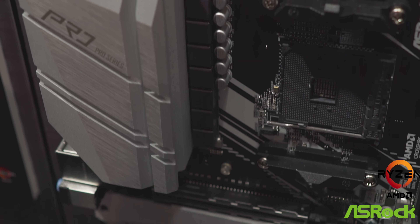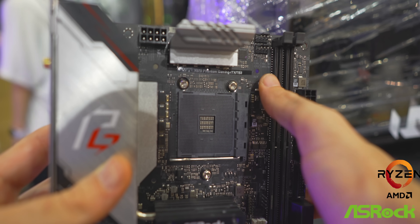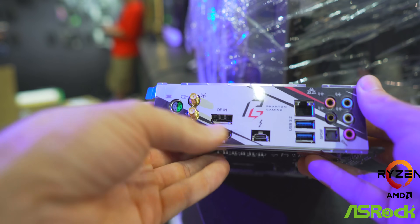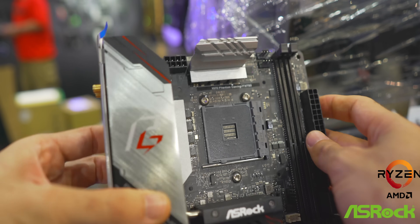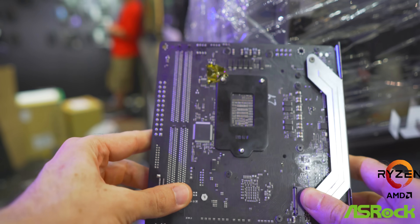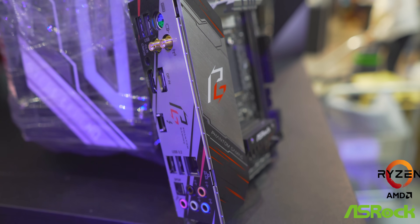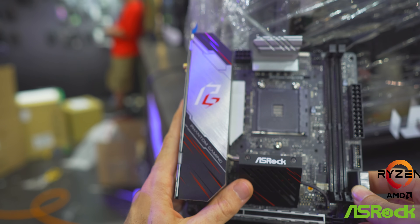I've saved the best till last — this is the ITX version, the Phantom Gaming ITX X570. They've already got something in the works before the Ryzen 3000 chips are out. The special thing about this board is it features Thunderbolt on board, as well as an LGA cooler mounting system — which I didn't think was possible — but ASRock have done it with the 1151 cooler mounting system, enabling more cooling options. For the VRM, they've got 10 phases in total, an 8 plus 2 design, direct phases, Dr.MOS design, just like the other boards on display. I am told this board will be able to support a 16-core CPU absolutely fine.